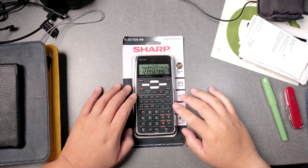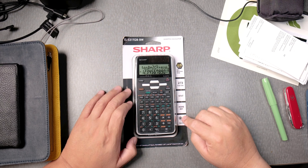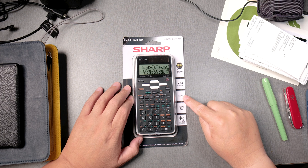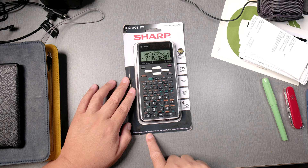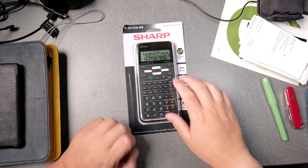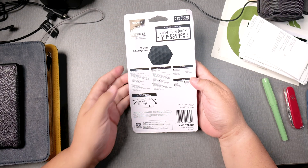This is the unboxing of the Sharp EL531TGBBW scientific calculator. Twin power has solar and battery, apparently has a home key, it does stats, 273 functions, 3D light reflecting cover, reverse sign. It's permitted for use on AP Chemistry, AP Physics, PSAT NMSQT, SAT1, SAT2, MARCH IC and 2C tests, but they all have little stars on them, meaning probably there's something else going on.